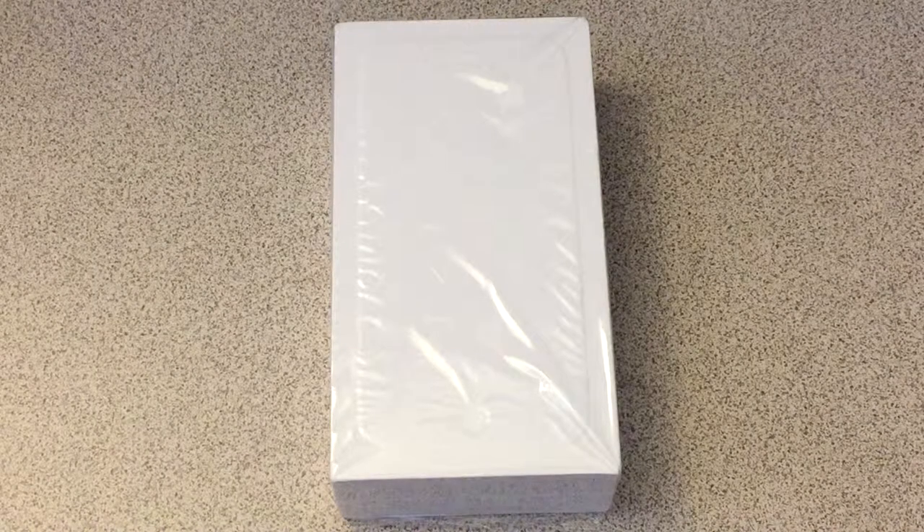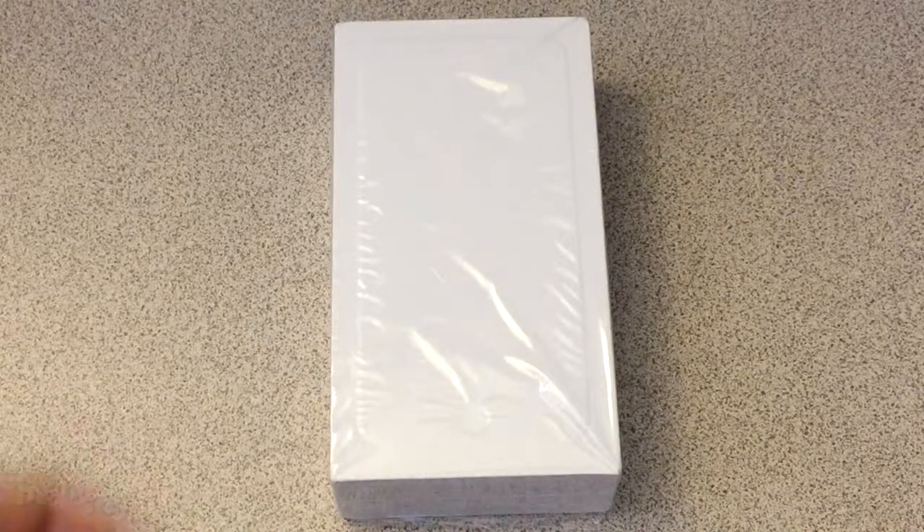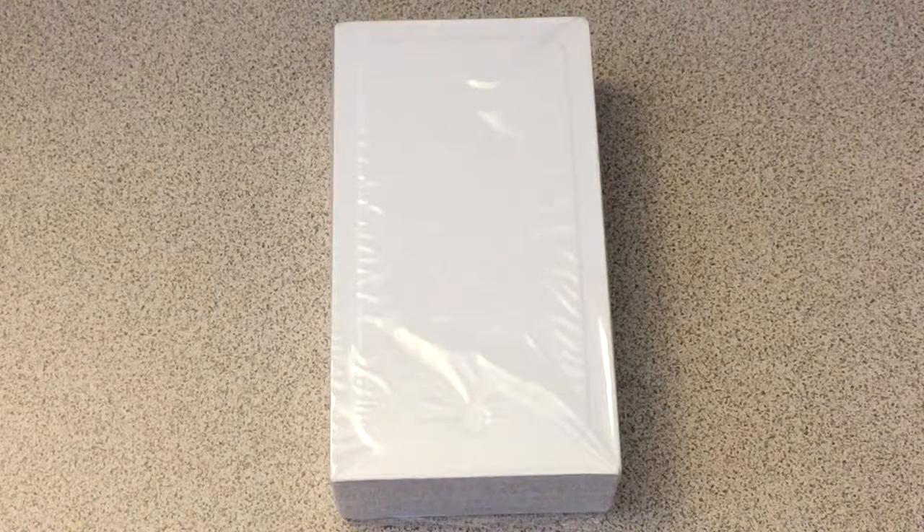So first things first, we're going to unbox the iPhone 6 Plus before we compare it to the iPhone 6, because we need to take the iPhone 6 Plus out of its box. But I will do a quick comparison of the boxes themselves.